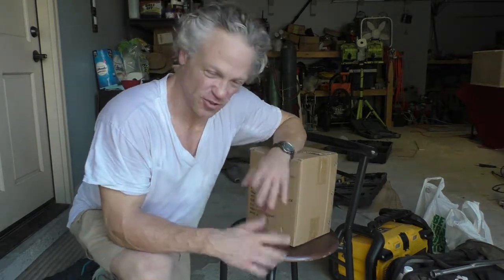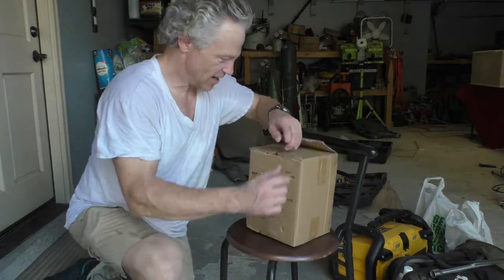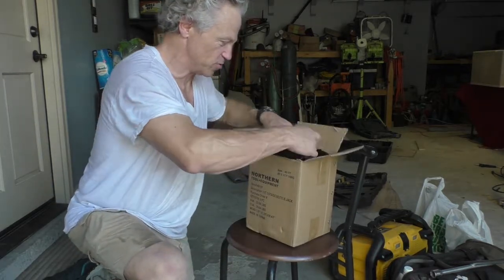Welcome back to Kevin's Trooper Channel — thank you so much for joining me for this short video today. I wanted to show you guys something that I got in the mail. I got this little baby from Northern Tools.